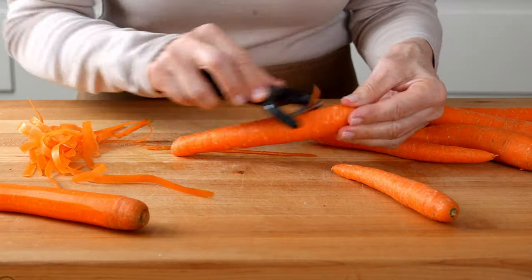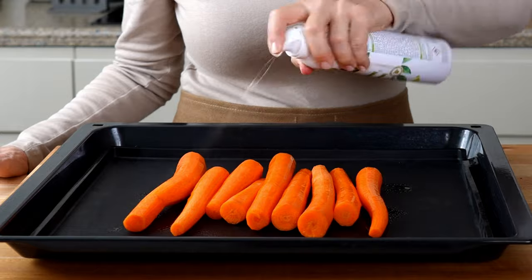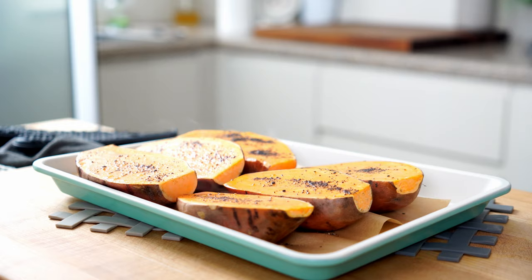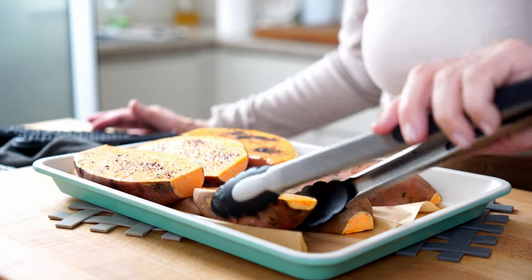And since I still have a bit of time, I'm going to prep some carrots with olive oil, salt, and pepper and add them to the pan at the halfway point so I can make a little carrot hummus later. Our timer just went off, so it's time to take the potatoes out of the oven, remove the aluminum foil tent, flip the potatoes over, and return them to the oven uncovered for another 20 minutes until they're fork-tender.